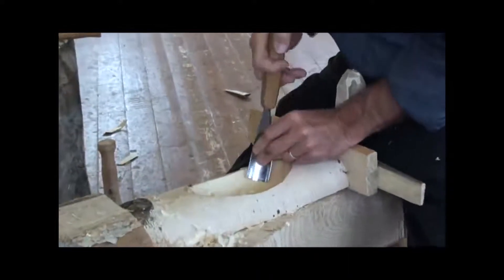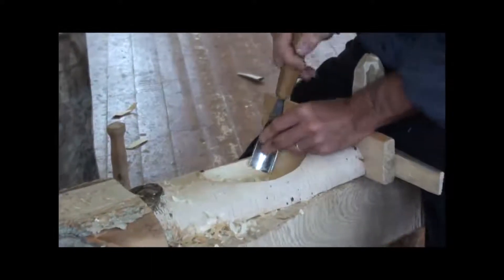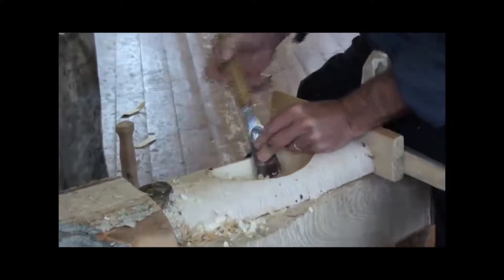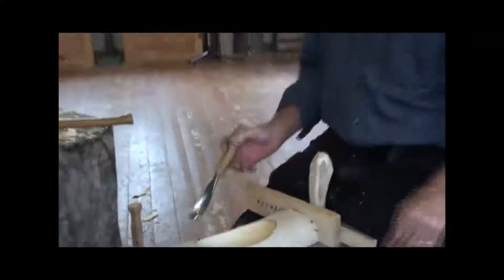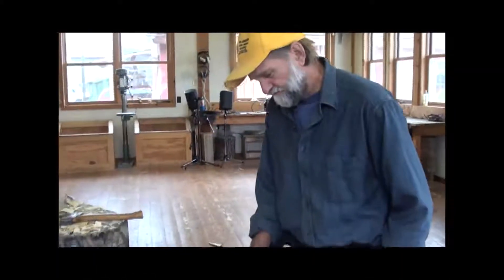There was a class going on yesterday. John, about how long does it take to make a standard bowl? Well, I could get one roughed out maybe in an hour or two. And then finishing — if there's any decoration or detail, I could spend a whole day on them, especially a bigger piece.